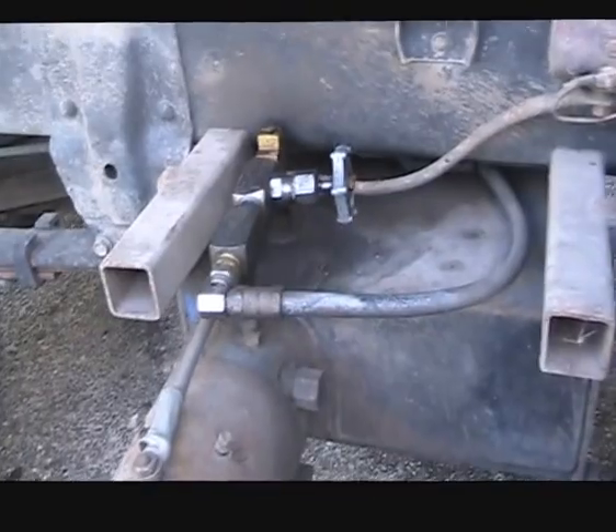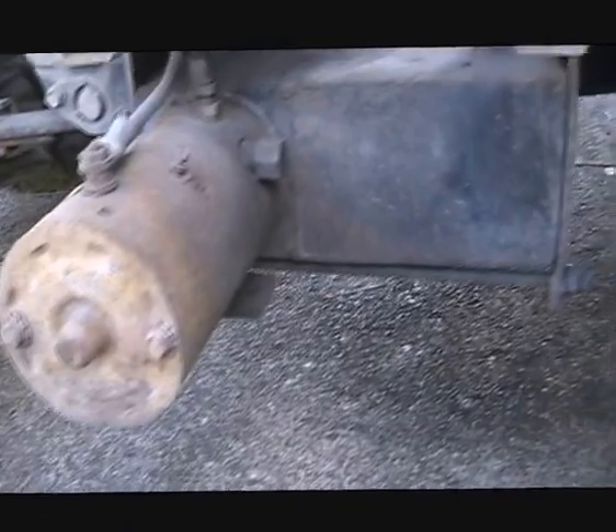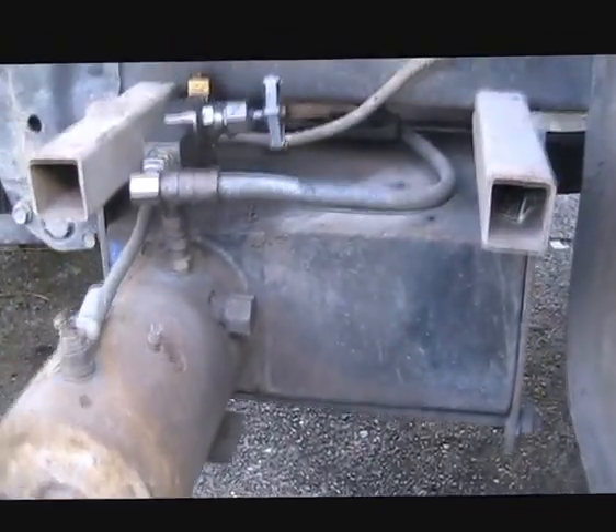That's the electric pump — a bit dirty, but what can you do? It's a truck. And that's just operated from the switch at the front here.